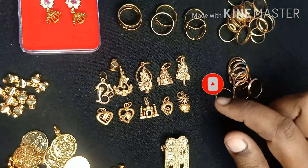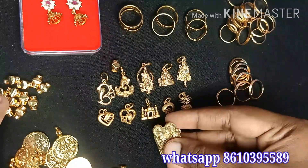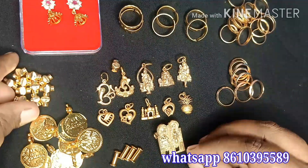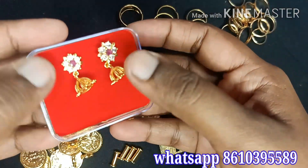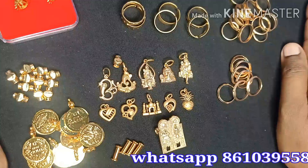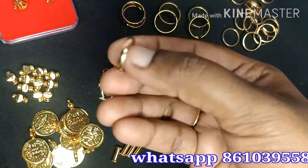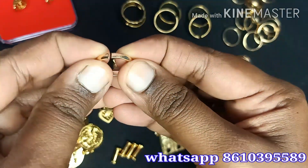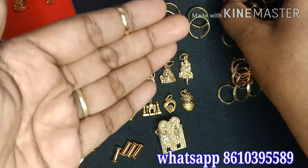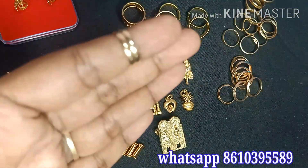We are going to check how it is. It is available for $50, $80, and $100. We can check the price. First, we can see the flat — this is adjustable. You can see it is the same size.